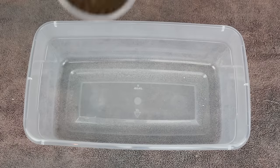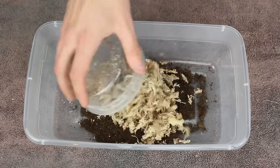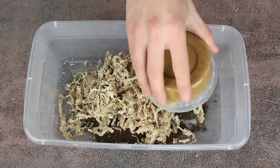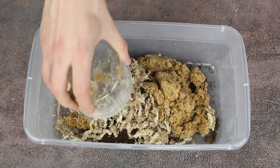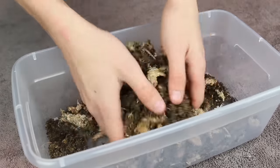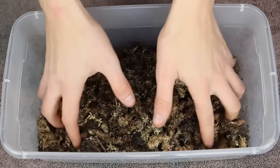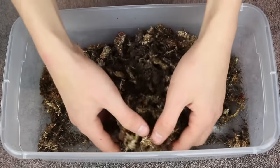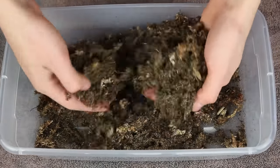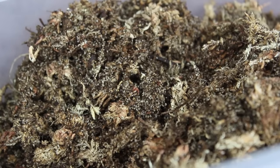We'll get roughly one part of peat moss, two parts of dried sphagnum moss, and one part of quartz sand, and mix them together. After everything is thoroughly mixed together, you should end up with something that looks like this. There are other substrate mixes that could work, but this one seemed like it would work well for a terrarium and fulfill the plant's needs.